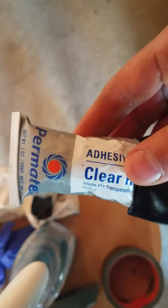As you can see, I'm also fixing up this tail light — got some condensation that leaked into it. I'm using some of this clear weatherproof Permatex silicone. Unfortunately I've got to let that dry still, but it is what it is.